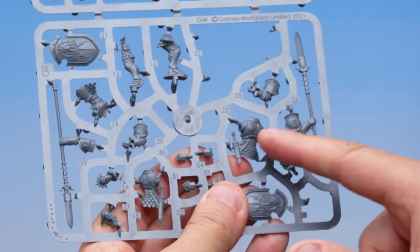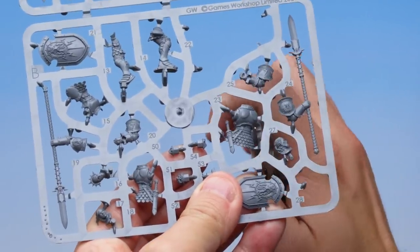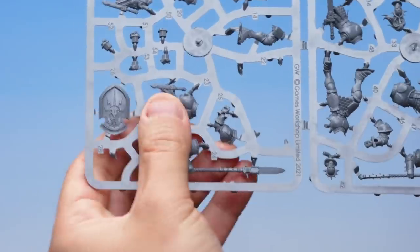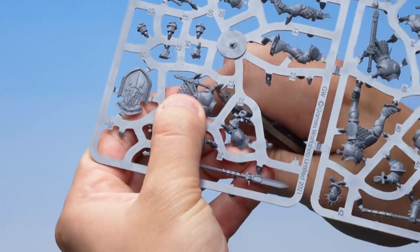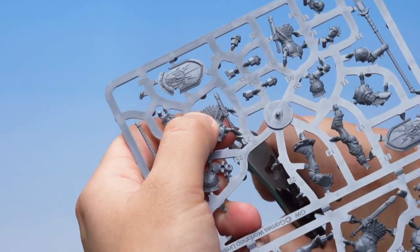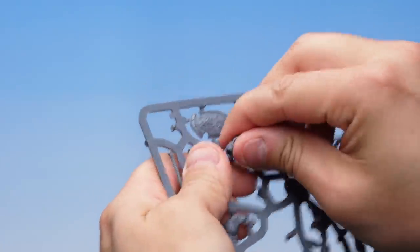We need to find another part now — that's the Stormcast Eternal's back, part number 23. Here it is on the sprue, with a scabbard at the bottom. Let's take our Fine Detail Cutters and work our way around the model. Again, it's got a peg on the side — be super careful not to cut that peg off. As that last cut goes in, hold the model to make sure it doesn't fly away. That's the next part cut out.